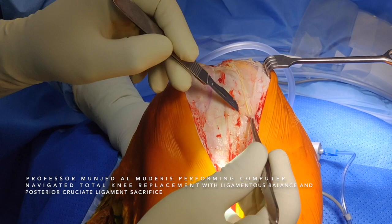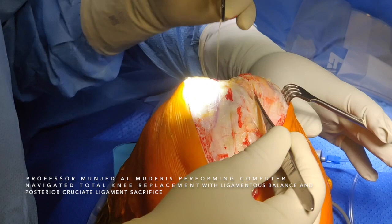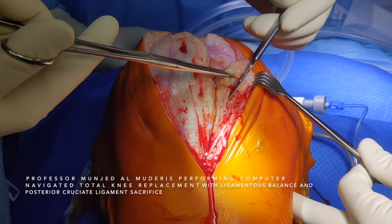I do a medial parapatellar approach. I incise the tissue inferior to the patella vertically. I use sharp dissection in this approach until I get to the joint. We remove some of the fat.